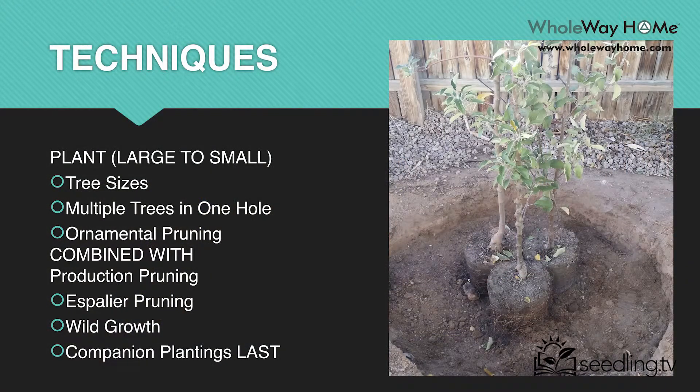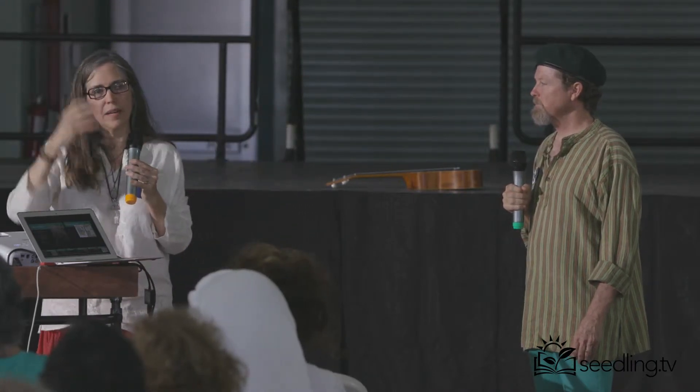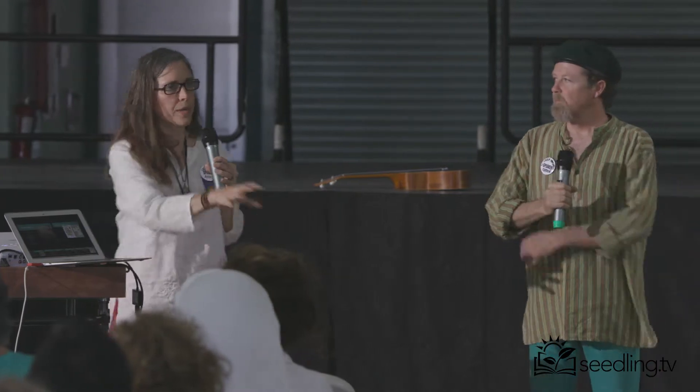Plant large to small. If you get nothing else from this talk, hopefully this little thing here, this slide — it's my best slide — plant large to small. Whatever you're doing, you have this vision in your head of what it's going to be like in the future. Start with your trees first. Think through your master plan and figure out at least where your signature trees are going to be, especially your larger varieties.